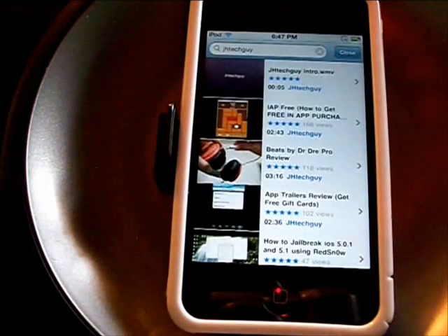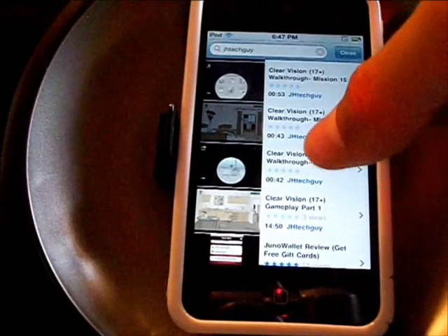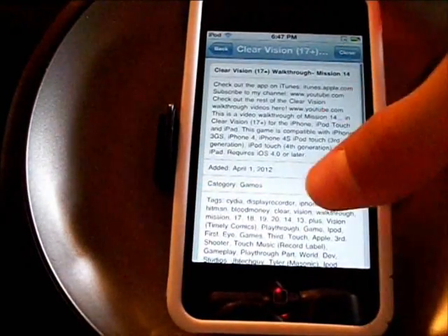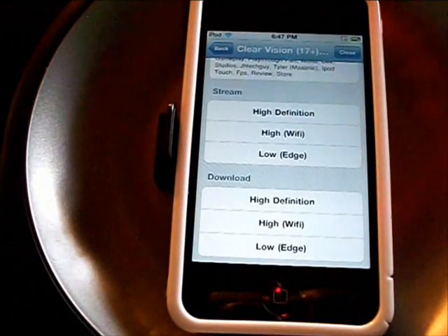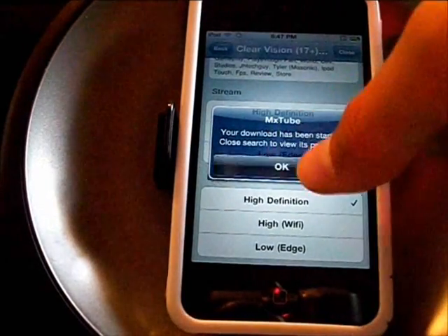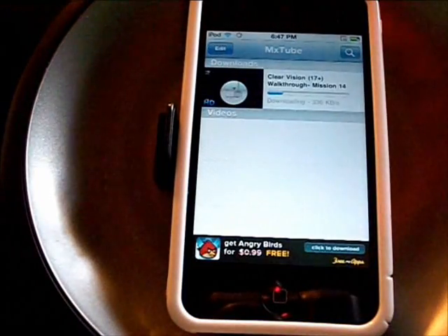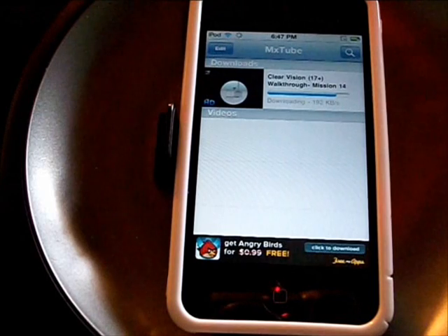This will bring up videos and you can pick one you want. We can either stream it or we can download it. Download is when you want to view them offline, and we want high def because who doesn't want high definition. So it's downloading — it doesn't take very long to download.